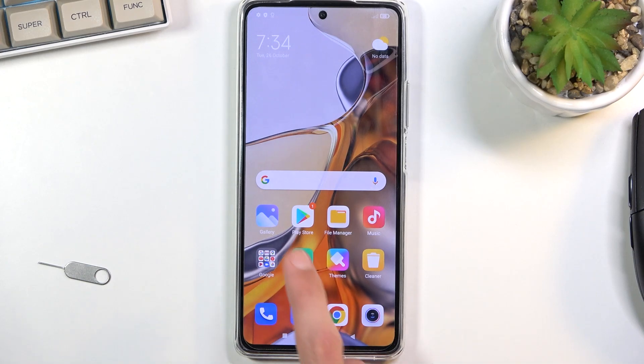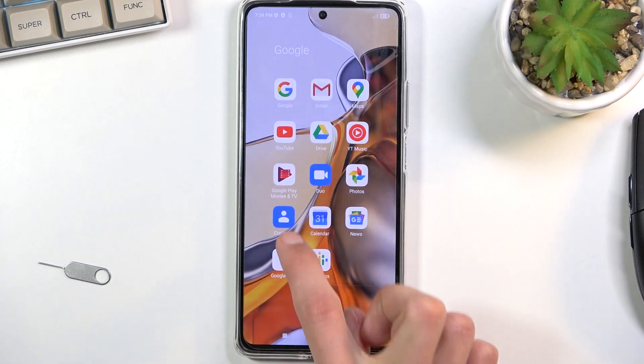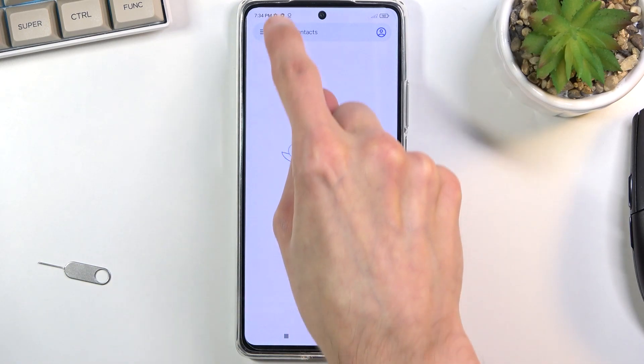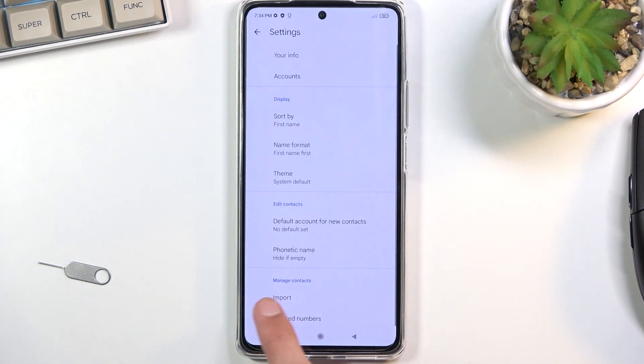For this you will need to open up the standalone contacts application which is located in the Google folder right over here, and once you have it open click on those three bars right here and navigate into the settings where you should find the import option at the bottom.